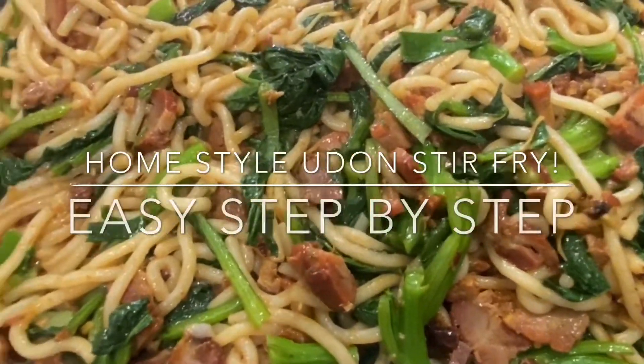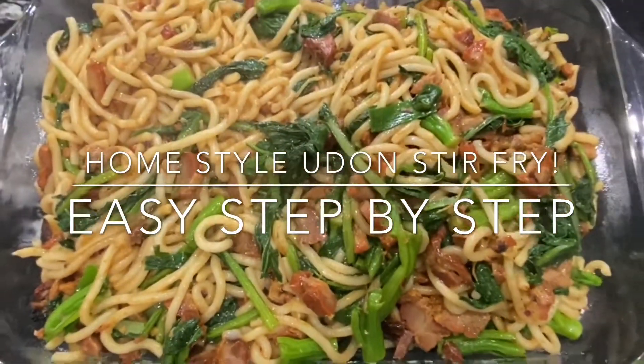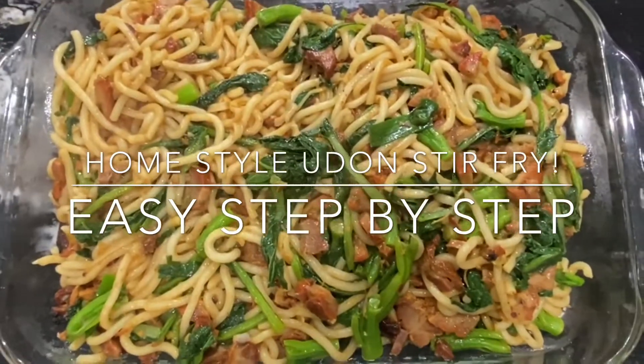Easy cooking, home-style udon stir-fry. Let me show you how easy it is. Let's go.